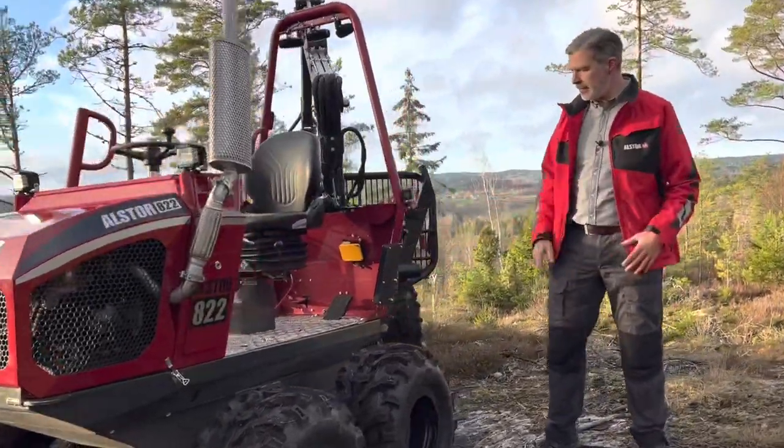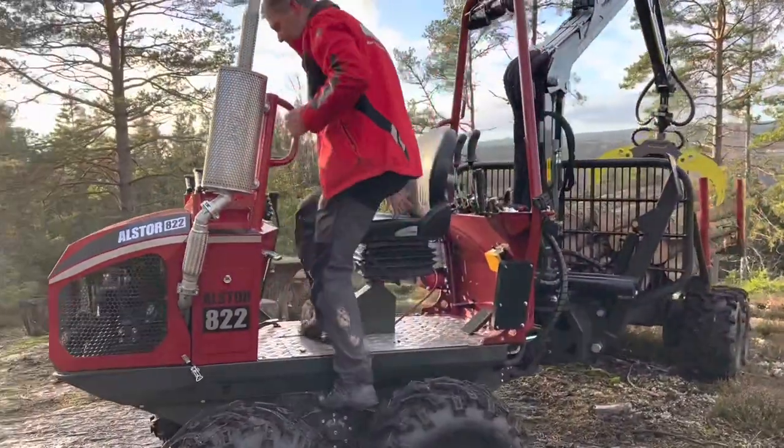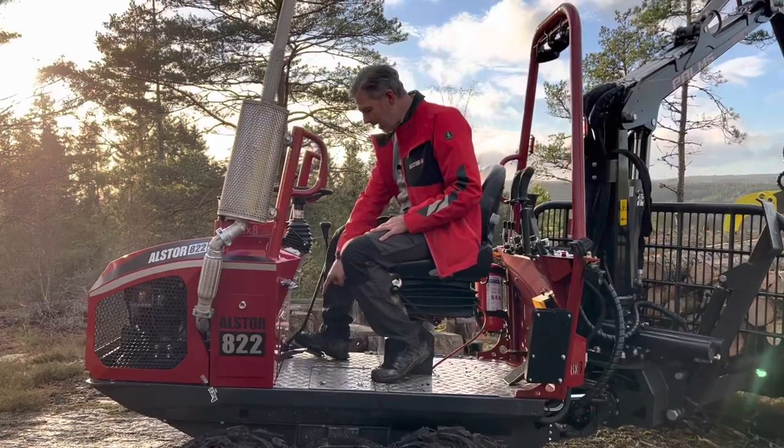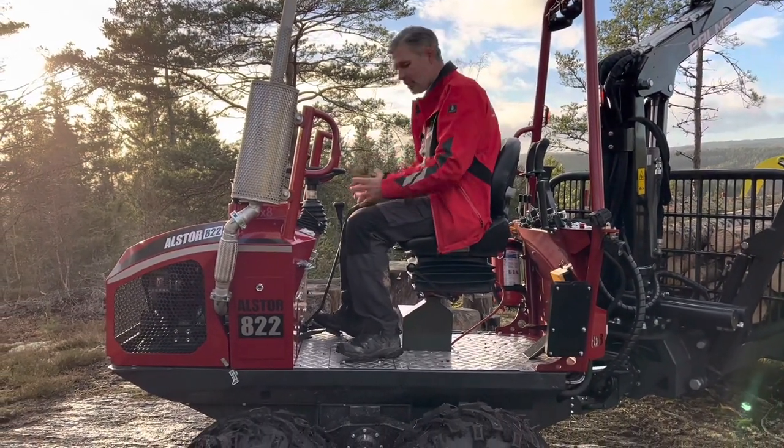When you look at it, the floor here is completely flat now. It's even easier to get on and off, and very, very simple to sit here. The foot gas has a new design which gives the ergonomics situation much better.